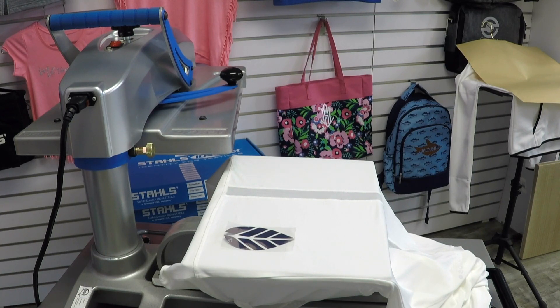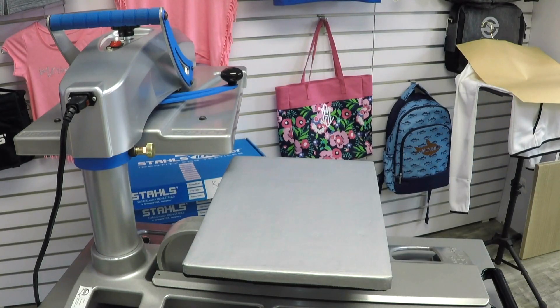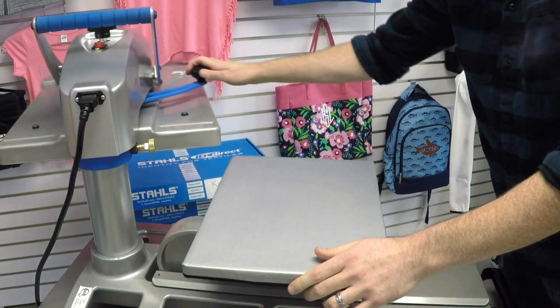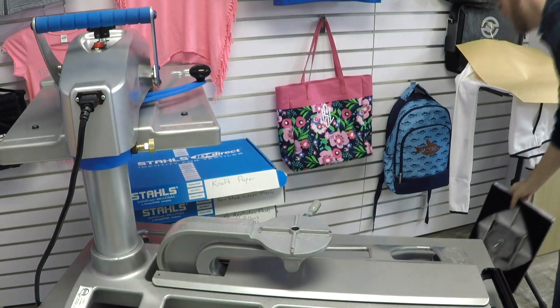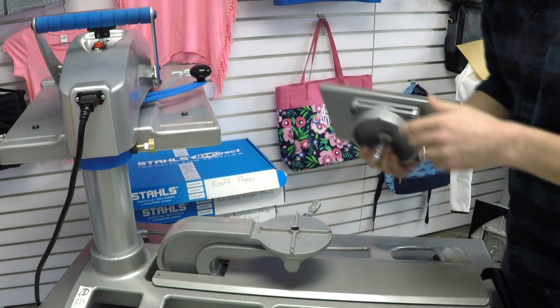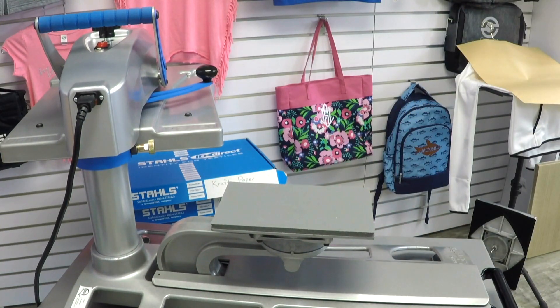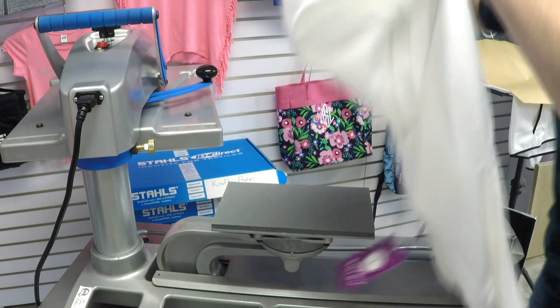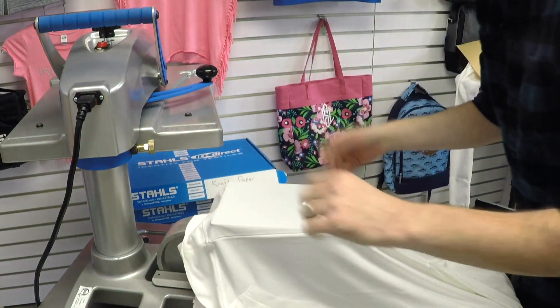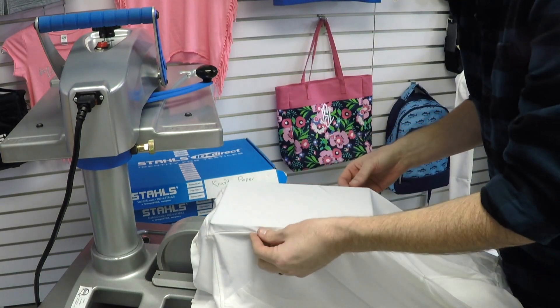That design is pretty small, so I'm just going to grab a six by 10 platen. This is one of the reasons I like having all the optional platens in the shop — I can make these decisions on the fly. I don't have to wait for anything to come in and I can apply pretty much any item a supplier can throw at us. Having all the tools available is extremely helpful.